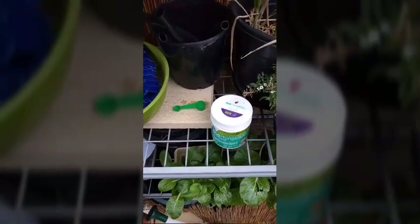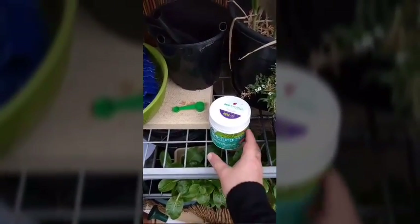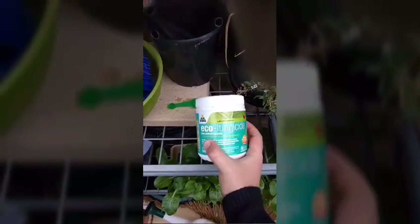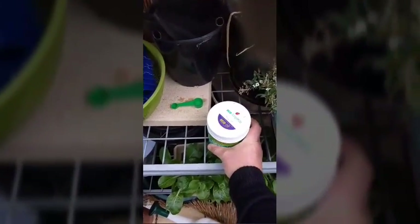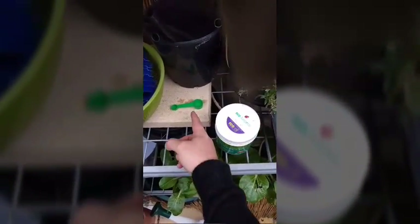What you'll need is some potassium bicarbonate. I use eco-fungicide — you can get it for about $15 down at the hardware store. You'll also need a measuring spoon and a nine litre watering can.